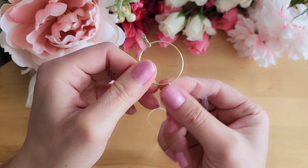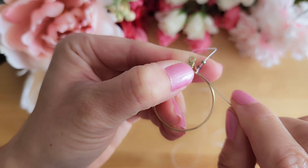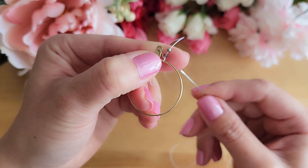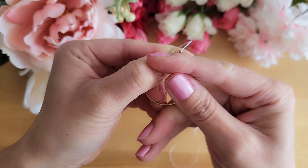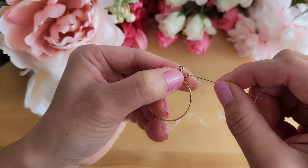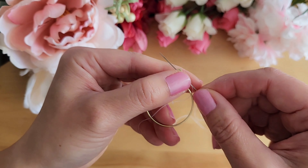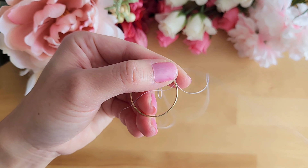Push the thread over so that it's on the top of the hoop. Add two beads and then put the needle and thread through the inside of the hoop. Now put the needle through the top bead from the same side that the thread came out from. Pull and tighten the thread.